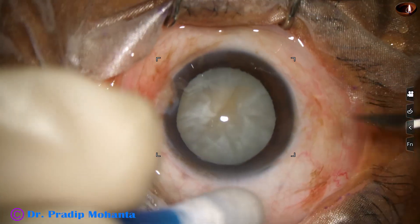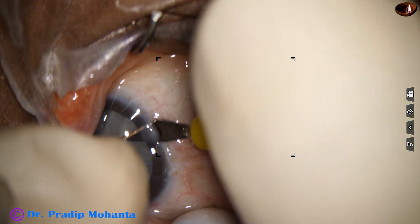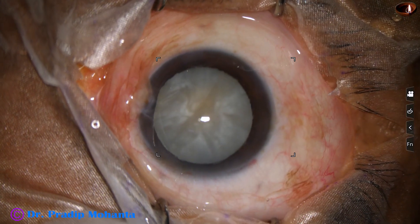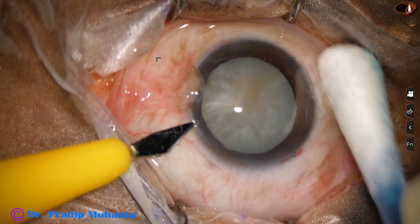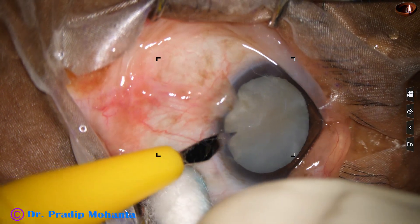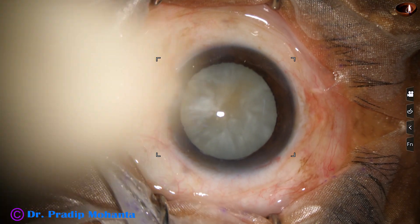This is an intermittent cataract after making the main incision. This is a side port on the right side of the main incision and this is another side port on the left side. The side ports are about 3 o'clock hours away from the main incision.